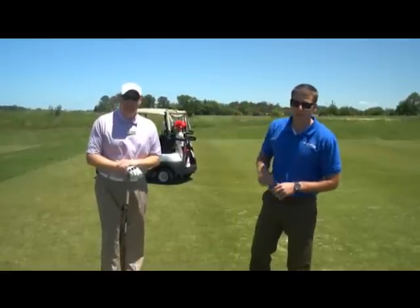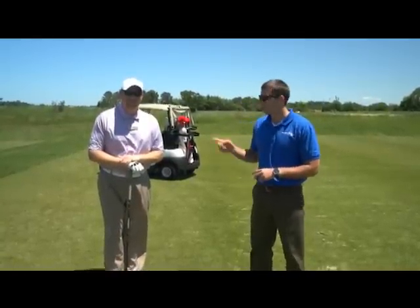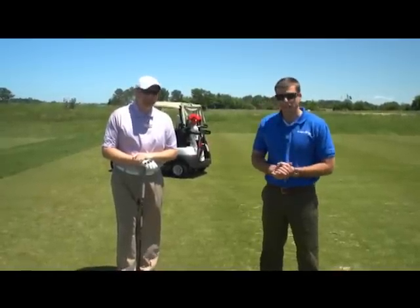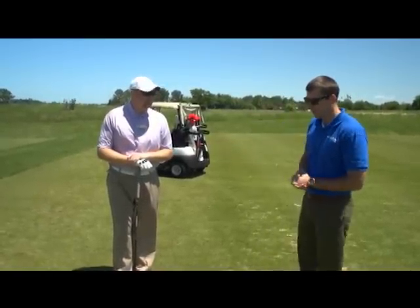This is Patrick again with the Vacation Channel, and we are right back here at Colonial Heritage with our head golf pro Josh. Today we're going to be working on some driving techniques.